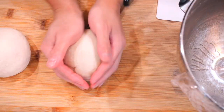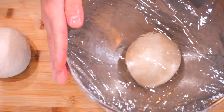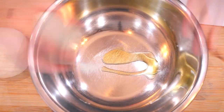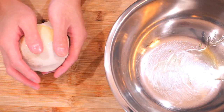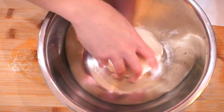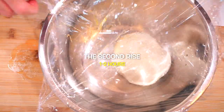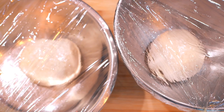I'll make sure both the bowls and the dough are lightly coated with oil to prevent sticking and drying out during the final rise. I can't forget to coat the plastic wrap with oil as well.